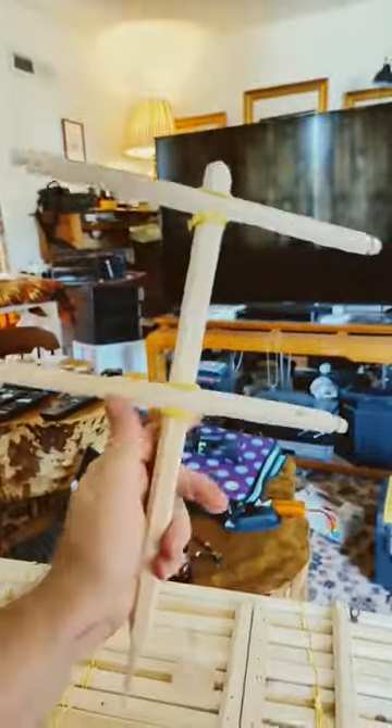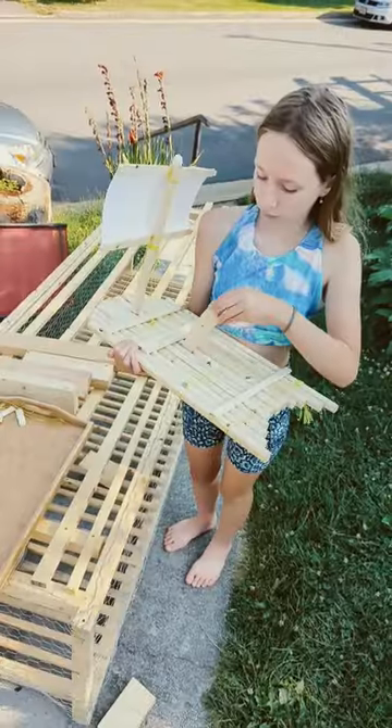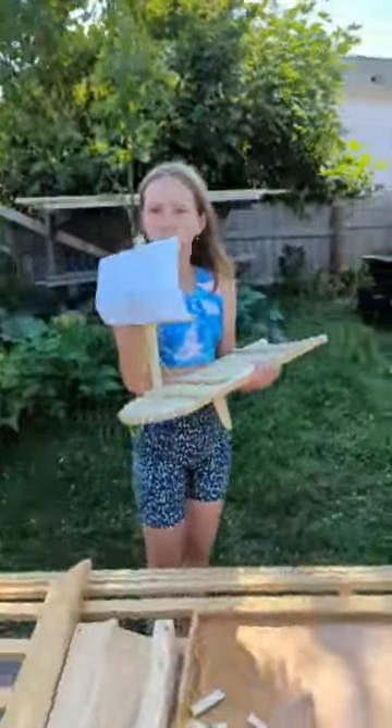Is it ready? Let me see. Yeah, so square lashing — it's very strong. Okay, this is ready. Let's try it out.